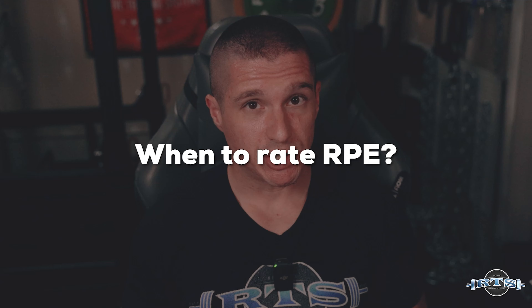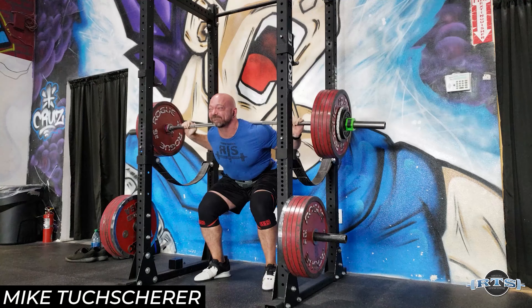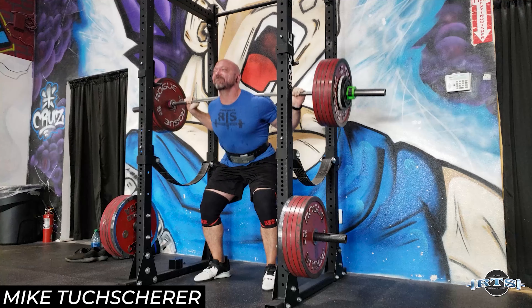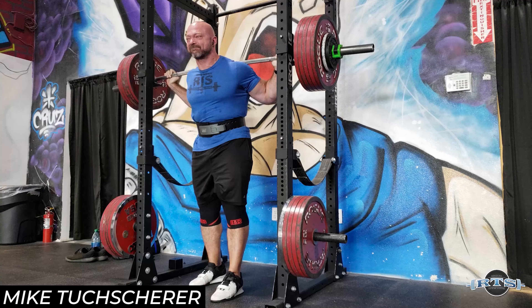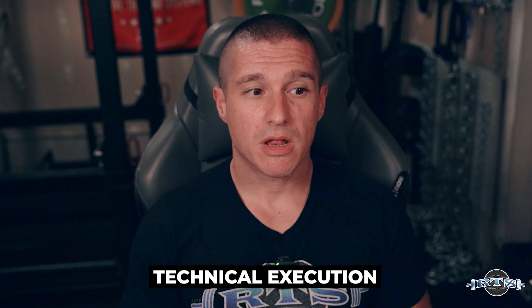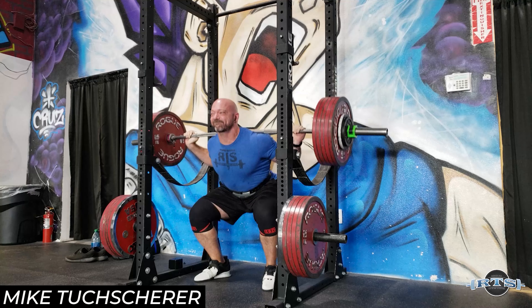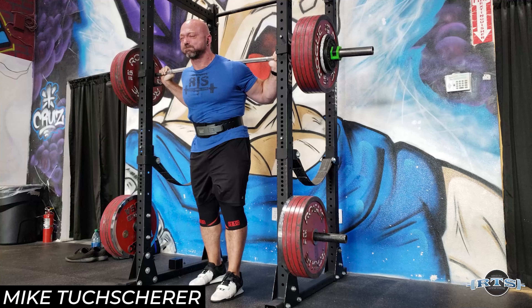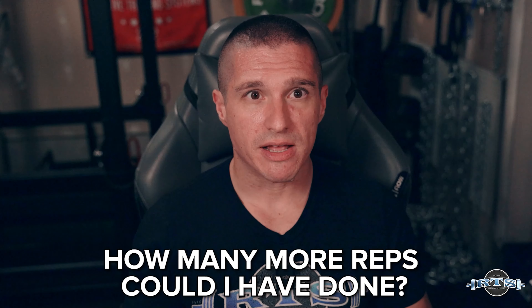So now let's talk about when you should rate your RPE. A lot of people think that while you're under the bar is the perfect time to ask yourself how many more reps you could have done — and I actually disagree completely. The only thing I want my athletes to focus on while they're under the bar is technical execution. Then when you're done, ask yourself from a maximum performance that day, how many more repetitions could you have done? Could you have done another rep? Another two reps? It's not about how heavy it felt on your back — at some point it's just going to feel heavy. Ask yourself that objective question after the set is done.